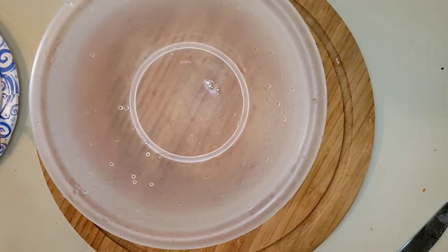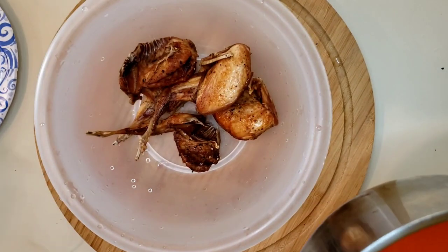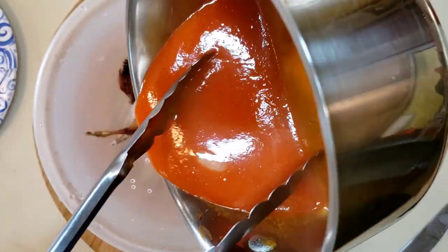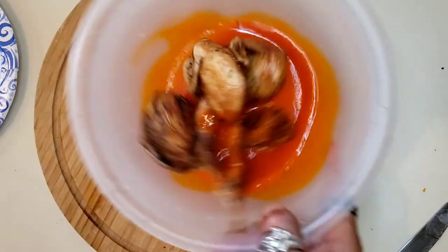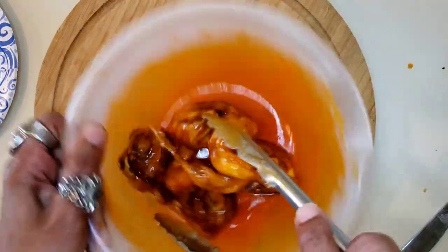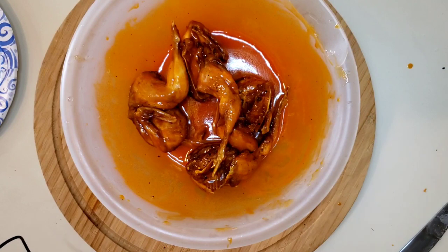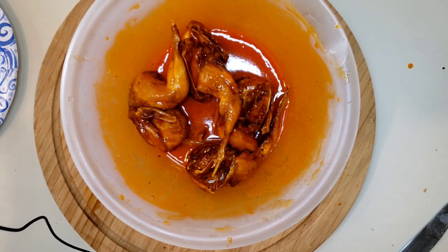We're going to go ahead and get these things tossed around in the buffalo sauce. Put the quail in the bowl and put the sauce in the bowl with the quail, toss them around in there. They're sauced up — let's get them on the grill.